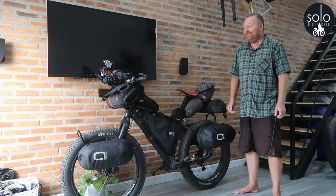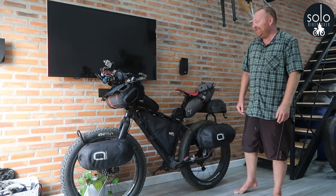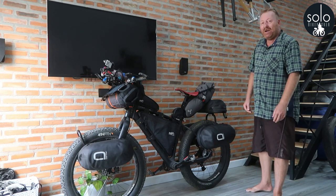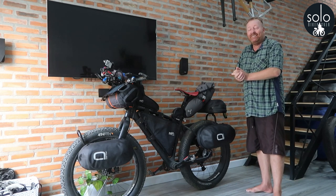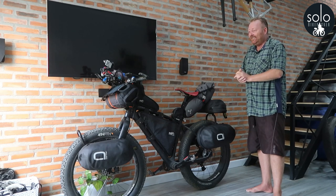Hi guys, I'm back in Vietnam. Missed the coffee, missed the sweltering heat, after being in Greece for the last few months. It's good to be back. I'm packing, getting my bike ready for a world tour setup.